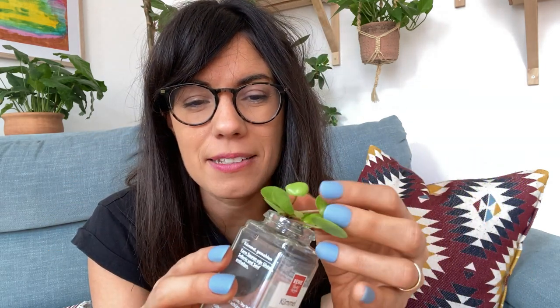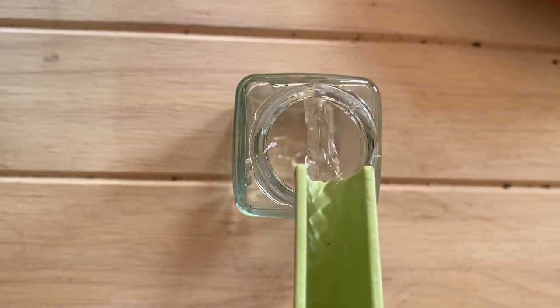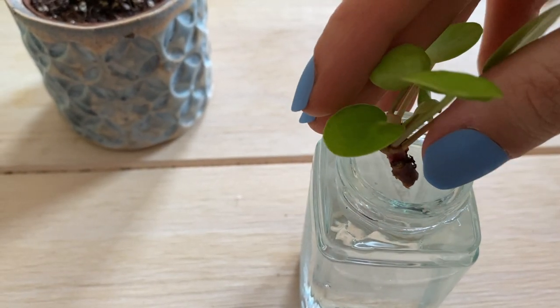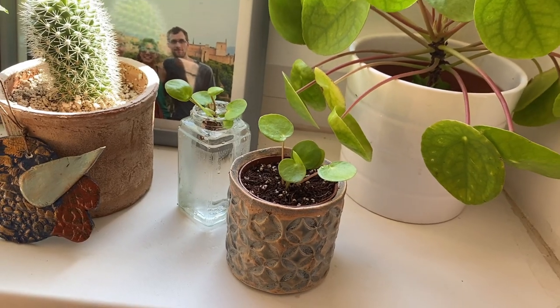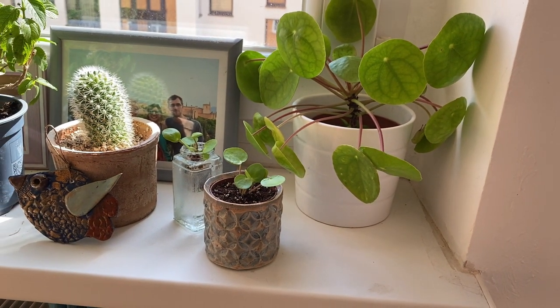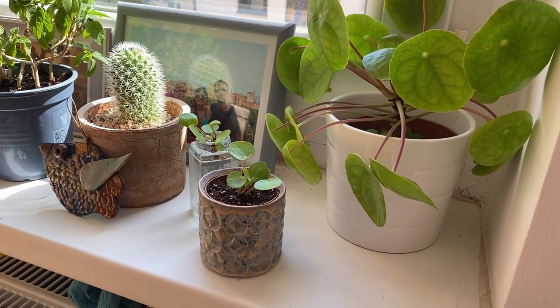For the one that we'll be propagating in water, I'm going to be using this jar right here. This one is an Old Spice jar, and I find it really useful because you can reuse it, and for these small plants the opening is not so big, so the leaves actually don't go inside, which is really great. All we need to do is add some water to our jar and place our cutting in the water, making sure that the leaves are not touching the water. I will place them close to this window, just like the mother plant, because she's been thriving here. They won't get so much direct sunlight — it's mostly indirect with very bright sunlight here.